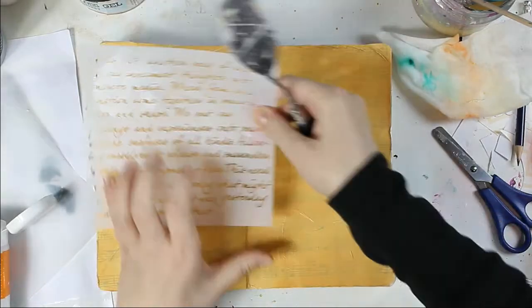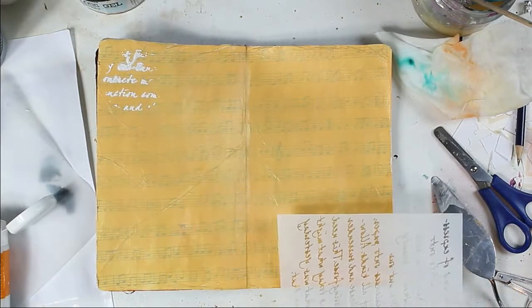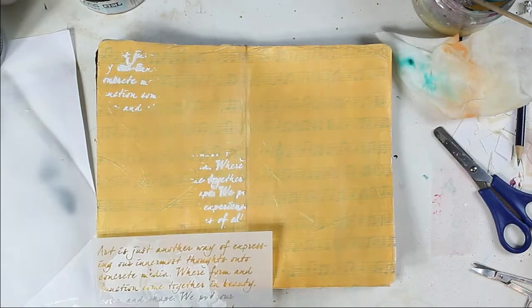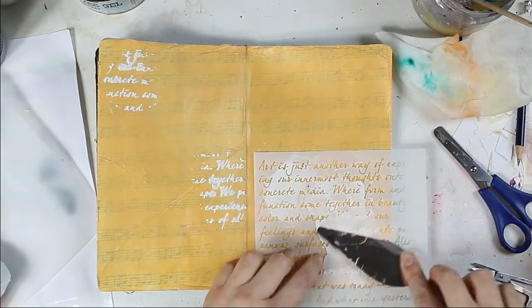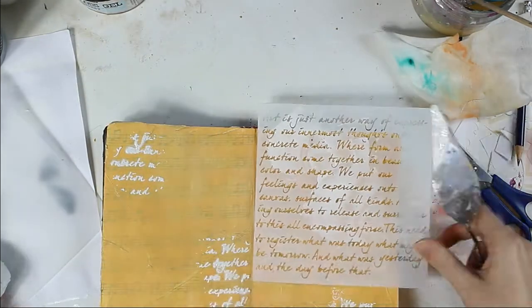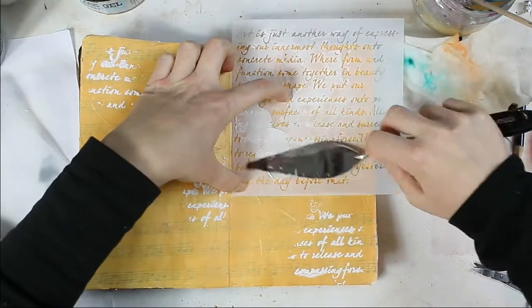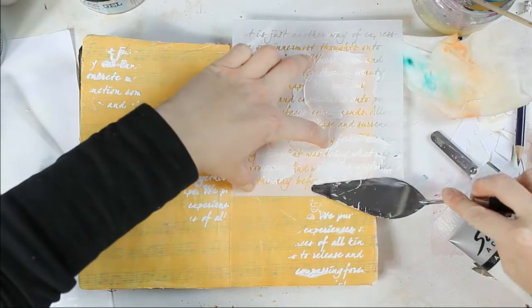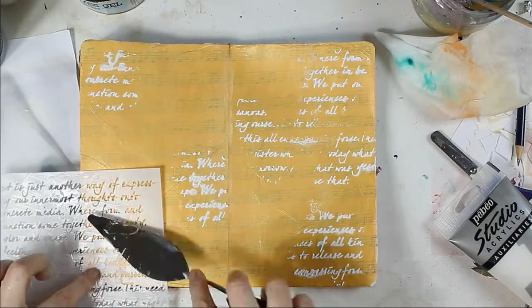Now it's time to add texture to my background with modeling paste and my art stencil. This stencil, I believe, is by the brand Crafter's Workshop. I put everything I used in this video into the description area.